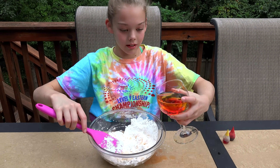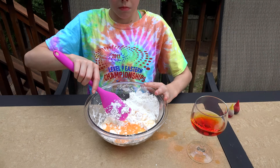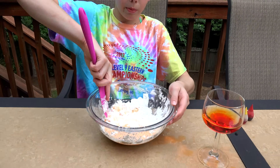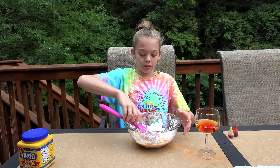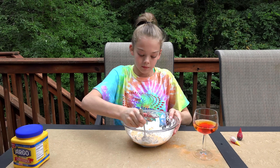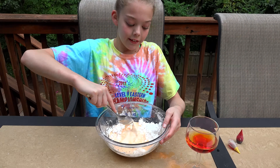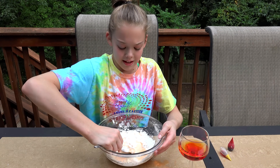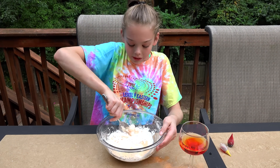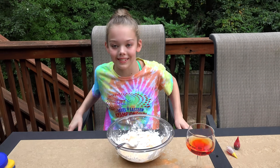So I'm just going to add the rest. This spatula is kind of hard to work with, so I'm going to just use my hands and a spoon. So when you start to mix your oobleck, it's really, really hard, like a rock. So I'm guessing I'm going to need to add a lot more water to this.